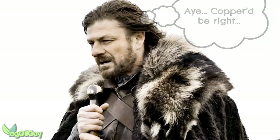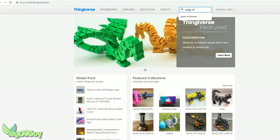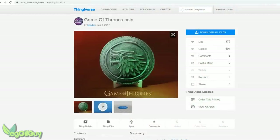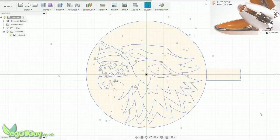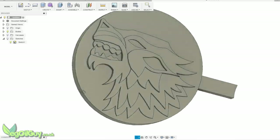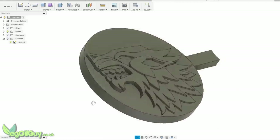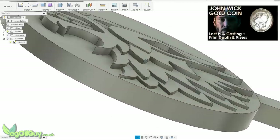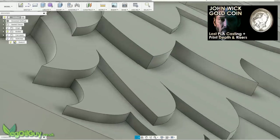On Thingiverse there's already a beautiful example of this same concept, though this fabulous design was too involved for me. But I was able to take inspiration from it to design my own simpler and smaller version using Fusion 360. Just like with my John Wick coin, I worked in layers to create depth.